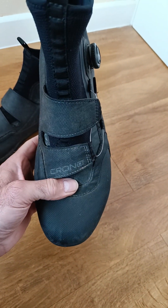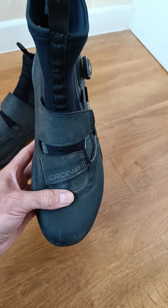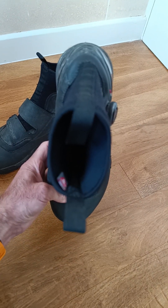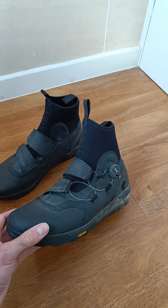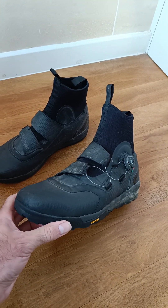These have been away with me on two bike packing trips to Wales, and the last trip I got back from last Sunday was five days of hell on the Sarn Helen way. These boots were tested to the extreme.